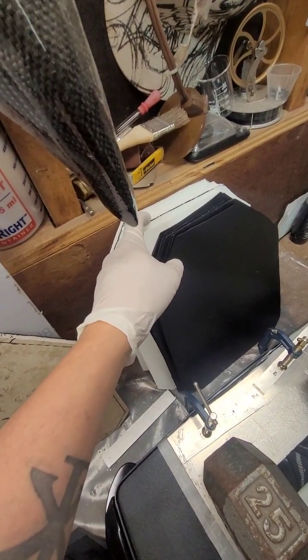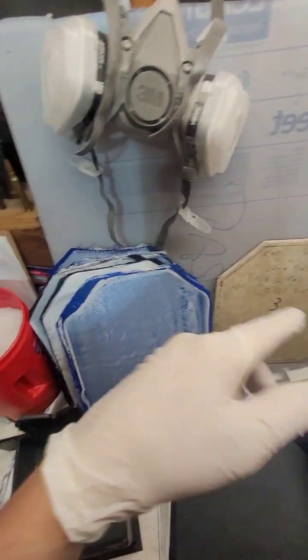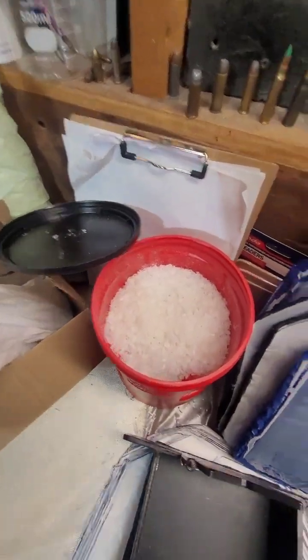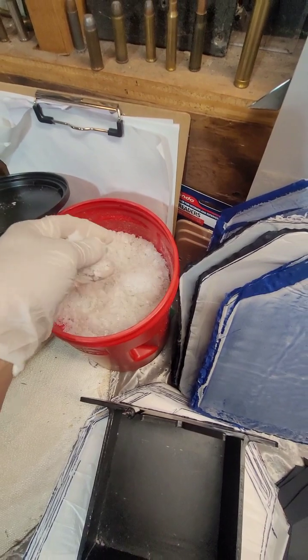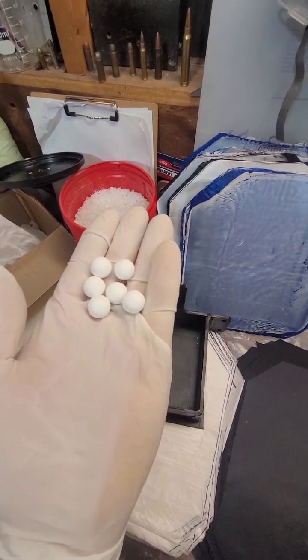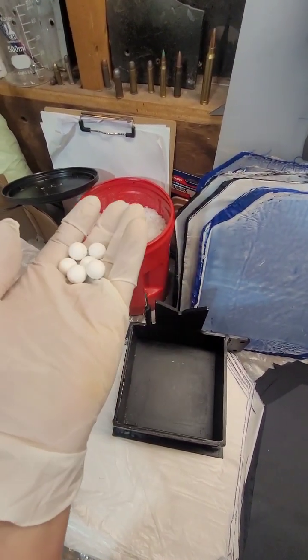I'll also be debuting some solid block HDPE plates at the same time. The second video will be on the topic of recycling HDPE in solid block form with various materials added into it, like aluminum oxide, glass, steel, and porcelain. So make sure to subscribe.